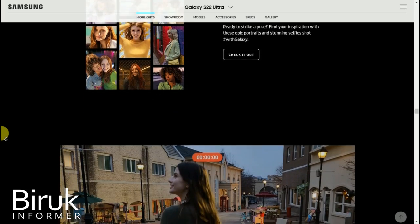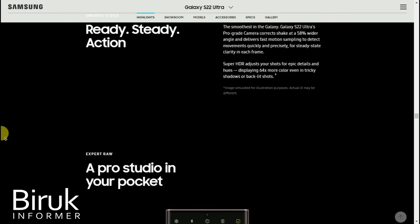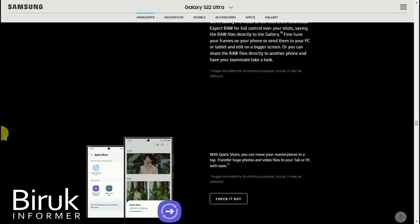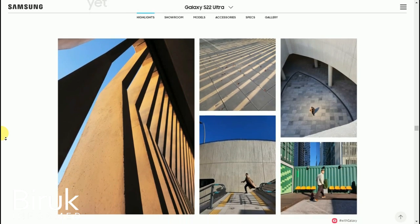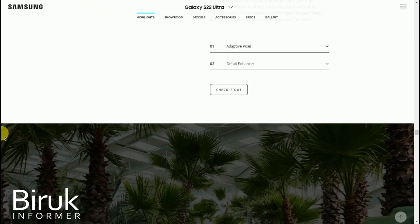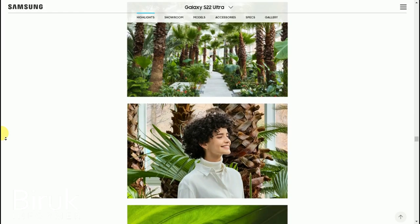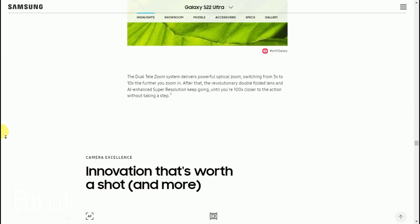It has background blur capability for photos, and the tower camera quality is very good. Even normal TV stations can use this camera. The specifications we are going to look at are detailed.